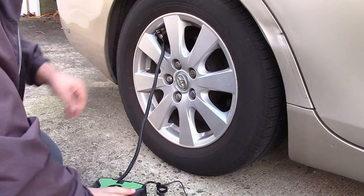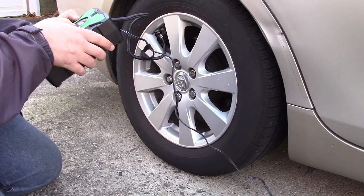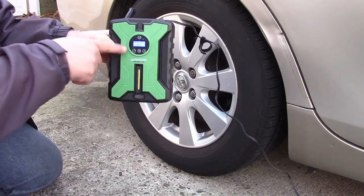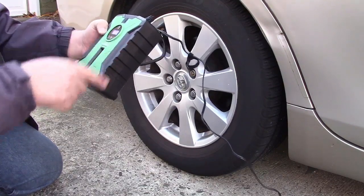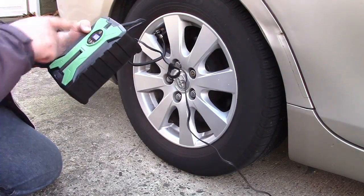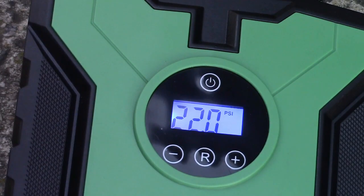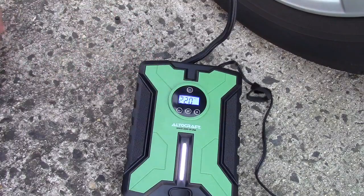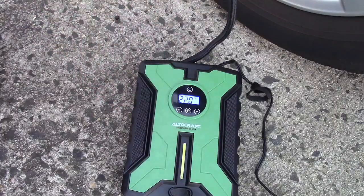Just put it on like that and it's reading — I have to set my units properly — 28 PSI. You can't see it in the camera but this is plenty readable in pure daylight. It's blue backlit and you can read it very clearly. I'm going to lower the pressure to 22 PSI and then fill it up to 32. You can press the power button and the light will come on — it'll flash, or you can turn it off — and now we're going to go ahead and turn it on.